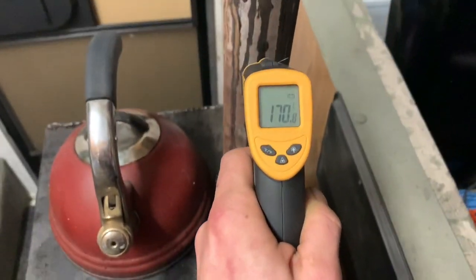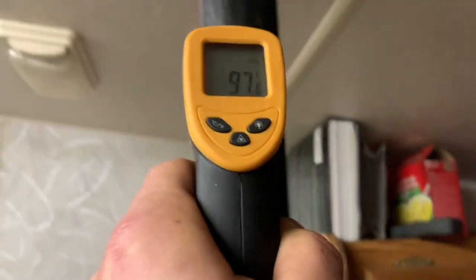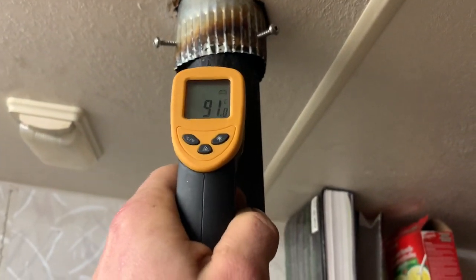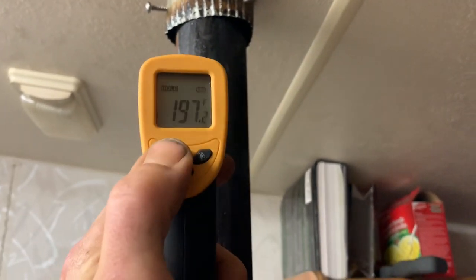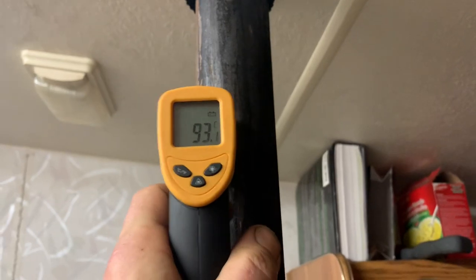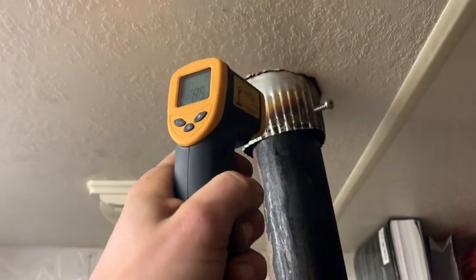170, 130 — so right up to here it's about 90 degrees Celsius and almost 200 degrees Fahrenheit. Then I'll keep it held on and as soon as you get up to this point...